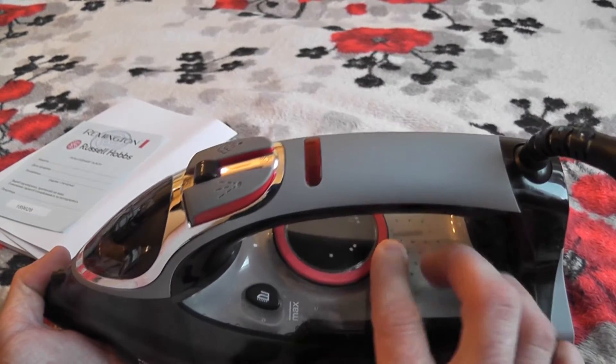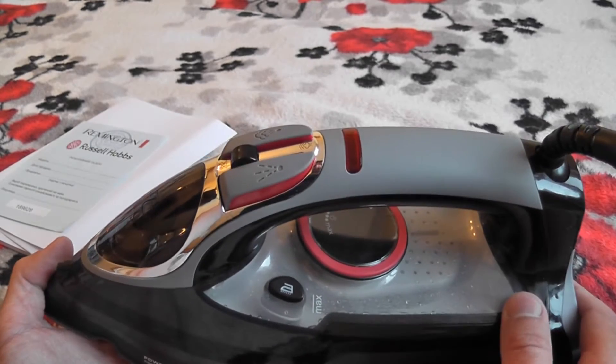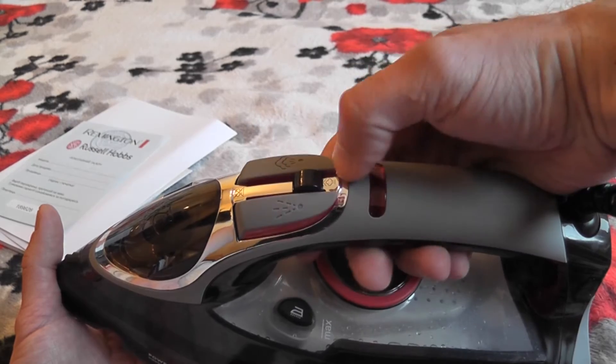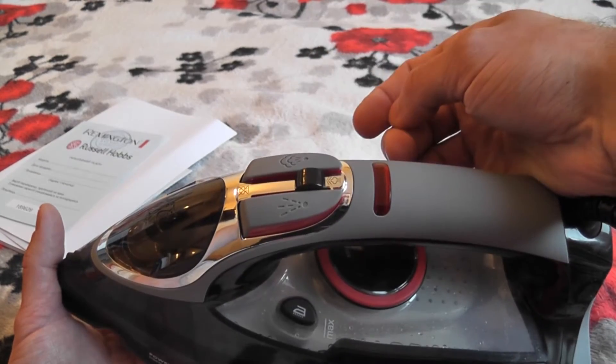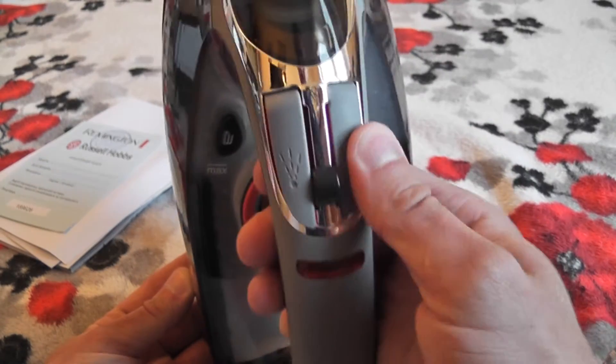Здесь у него выбор типа ткани, соответственно мощность меняется. Разбрызгивание. Вот рычажок с паром, без пара. И паровой удар — кнопка парового удара.